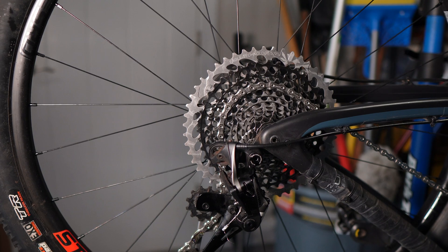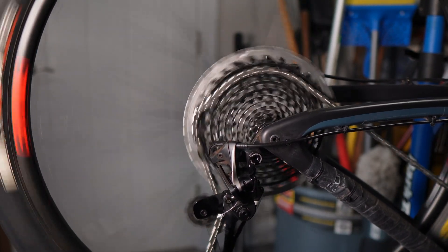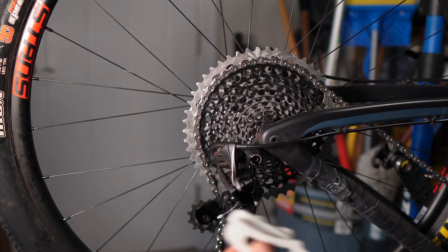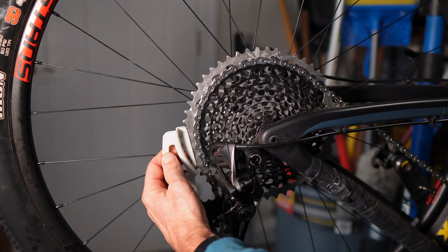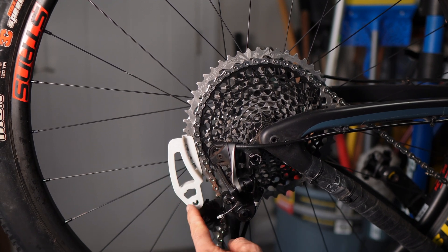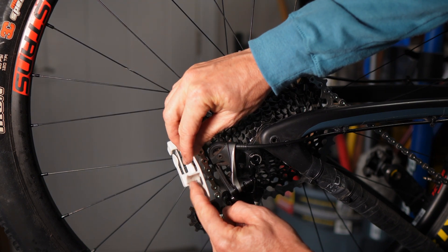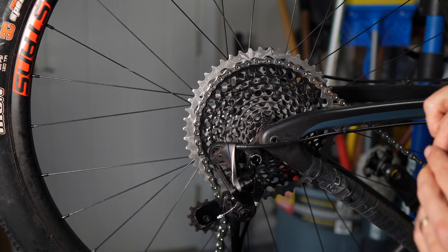The first thing that you want to do is shift into your second largest cog — right there. Then you're going to take the tool like this and just snap it onto the biggest cog.